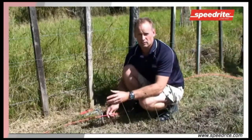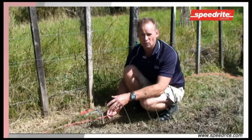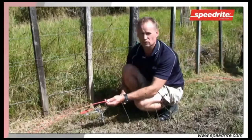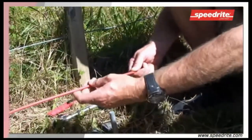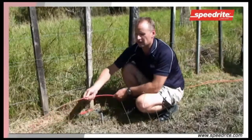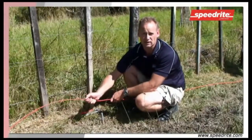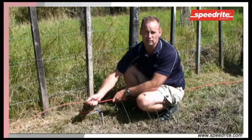Once we've selected our position for our earth — preferably a wet or damp area all year round — we choose our cable to go between our earth rods. We use an insulated cable, because this wire is lying on the ground 24-7, 365 days a year, and it will rust. Rust is non-conductive when it comes to electricity, so we want a protected cable running continuously through our earth rods.